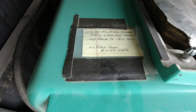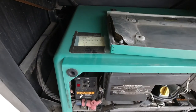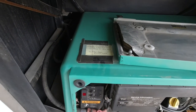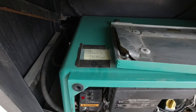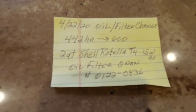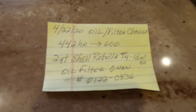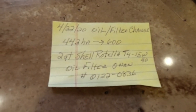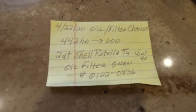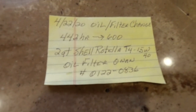I'll put the information sheet on the filter so I know what hours I changed the oil, recorded in my book. Then I'll snap the cover back on. I've written down the oil change hours and when the next oil change is due — I'm going to change it at about 600 hours. I write down what oil and filter I used so I know right off the bat.